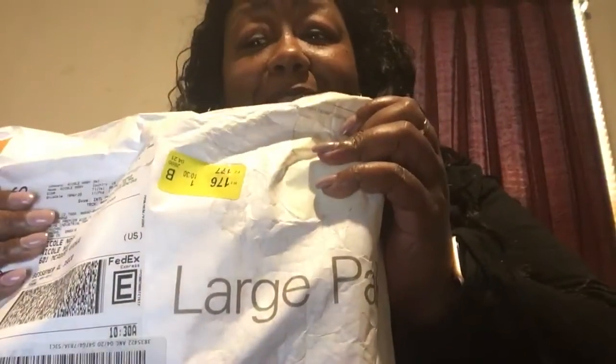I have just received my package from PremierLaceWigs.com. You know I'm real excited — goes without saying. So I am basically opening up the package right now.